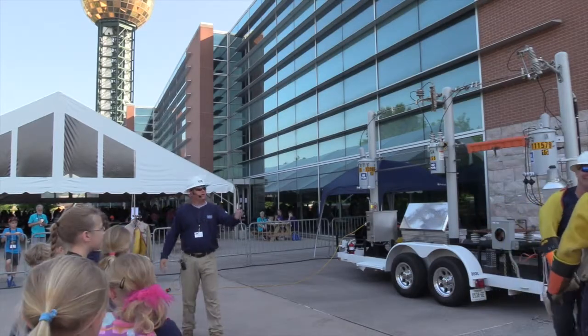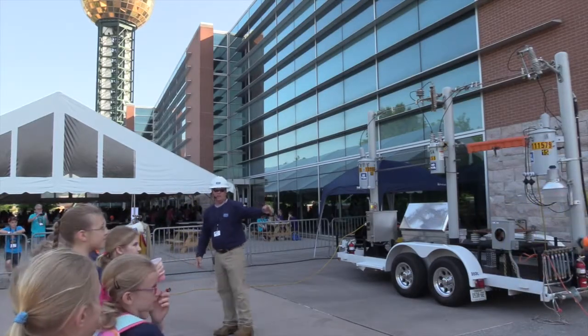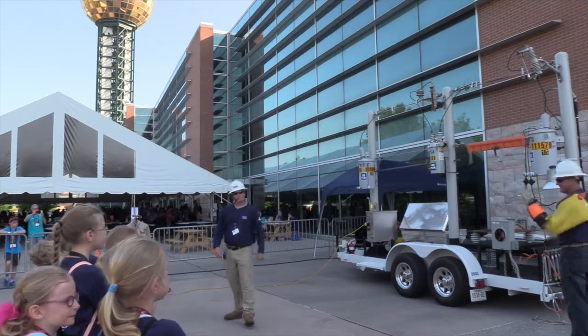I'm here with Knoxville Utility Board. This is Logan, John Edmonds right here — he's a journeyman lineman — and Kevin Whittington, who is also a journeyman lineman.